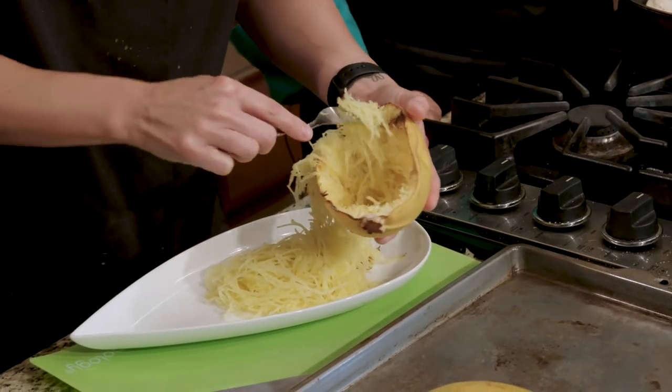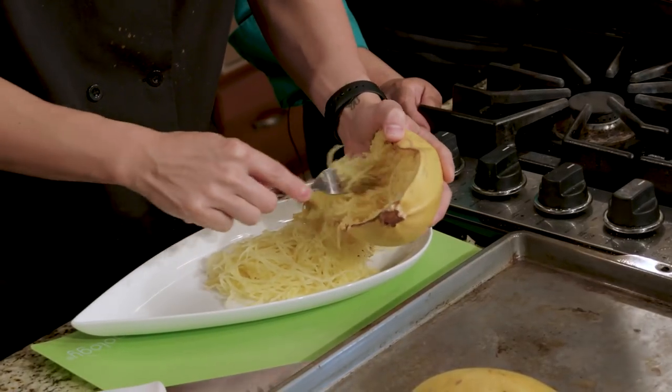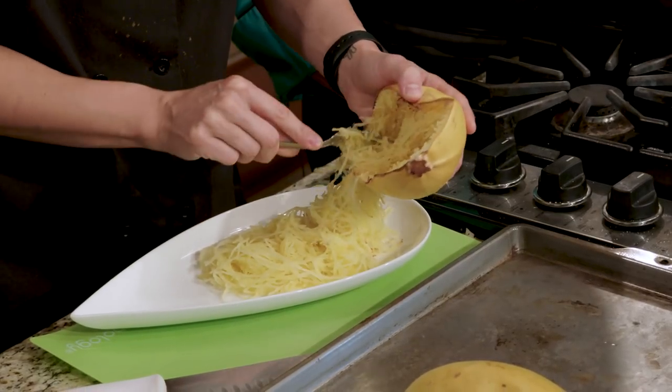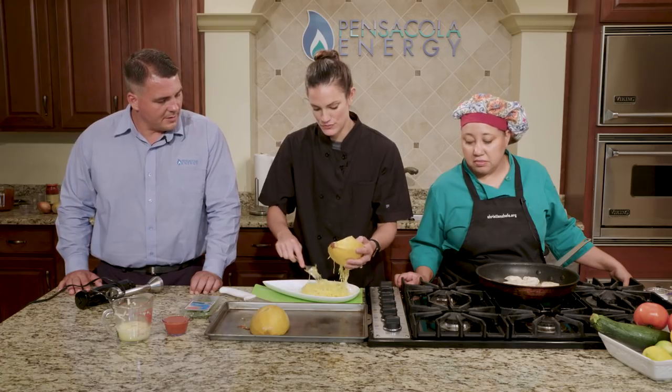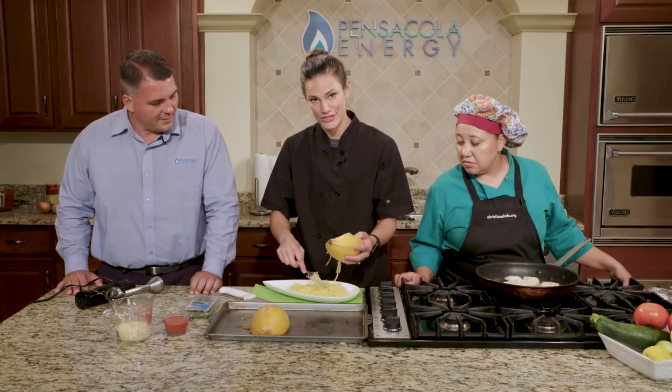Like the other dishes you've done today, that looks incredibly easy. And it is — this is a very easy dish. If you're following a low-carb diet, or if you just want to get more vegetables in your life, this is a great substitute for pasta.